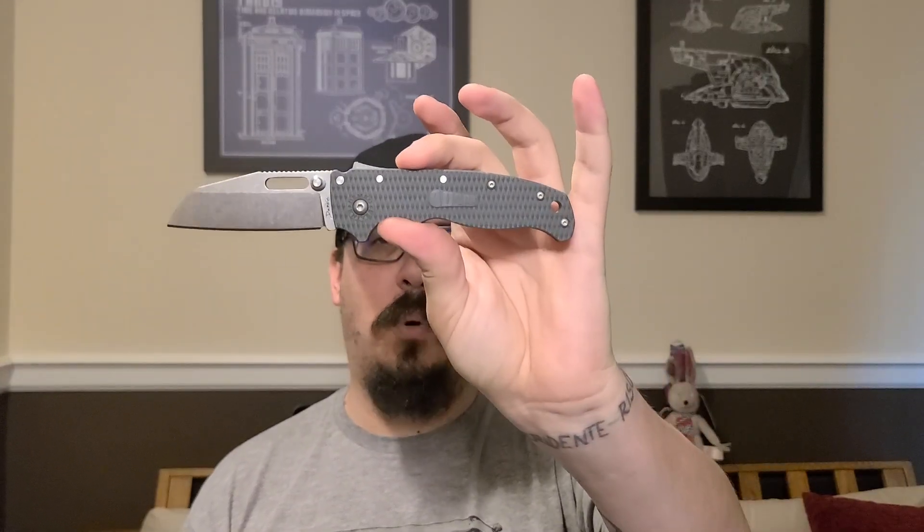It is right around a week since Blade, and there is one knife at Blade that I see more talk about across every person in the knife community than anything else. Do I think it's the best thing that came out at Blade? No. But is it something that is truly exciting for the knife community? Yes. That is the AD 20.5.